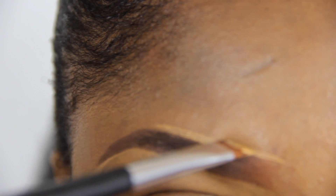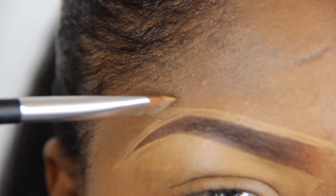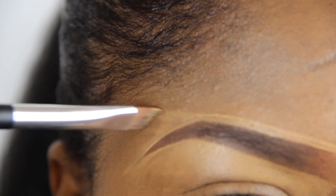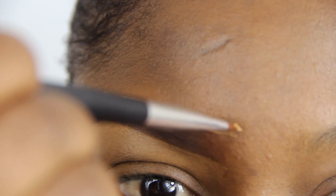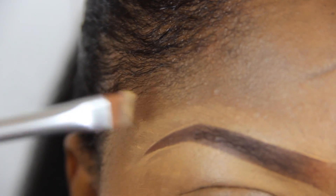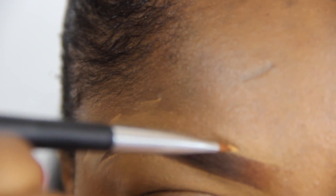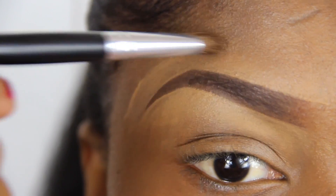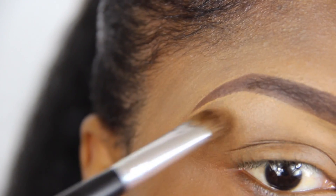I will also draw up excess concealer to create a highlight effect. I am using a blending brush to wipe out the excess concealer and prevent harsh lines.